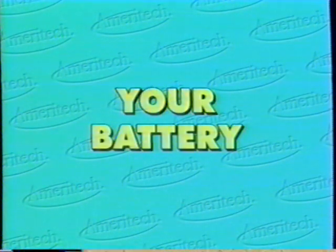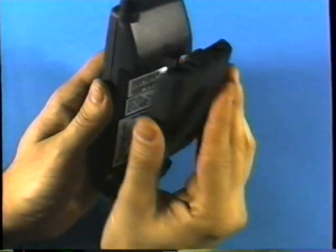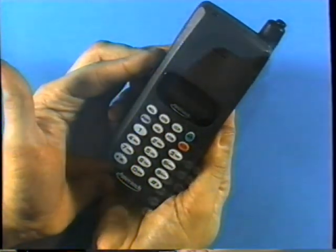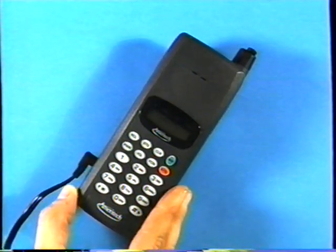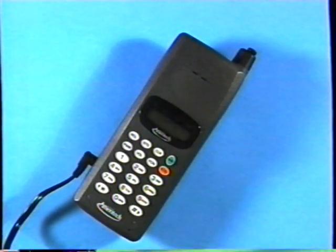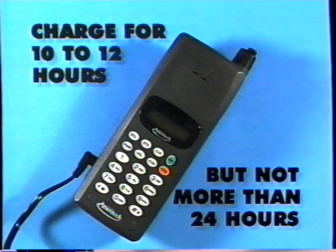Your battery: If you've purchased a portable phone, you need to charge the battery before you can use the phone. Attach the battery to the phone by sliding it into place. Attach the power cord to the phone and plug it into an outlet. Check to make sure that the phone is off. Before you try to use your cellular phone, charge the battery for 10 to 12 hours, but not more than 24.